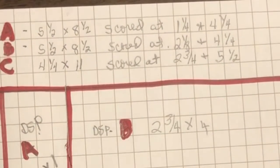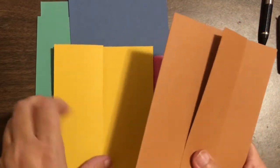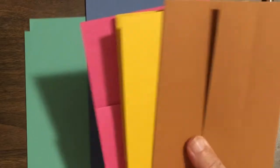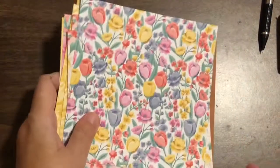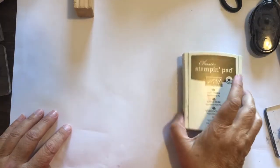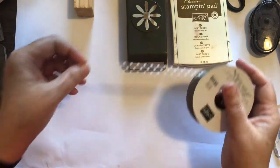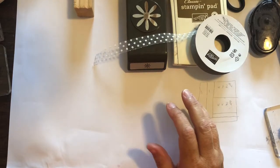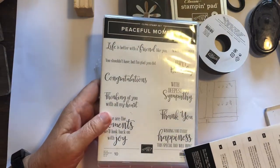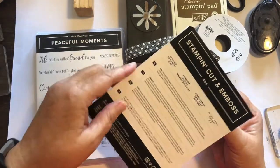These measurements will also be down below the video so you can reference them at any time. Our cards today are going to use the new in colors: Cinnamon Cider, Bumblebee, Magenta Madness, Misty Moonlight, and Just Jade. These colors coordinate with the Flowers for Every Season pack, and we're going to use one 6x6 sheet from this pack. We're going to use Soft Suede ink, the small daisy punch, a little bit of polka dot tulle ribbon, the Peaceful Moments stamp set from the Poppy Suite, and the Stitch So Sweetly dies.